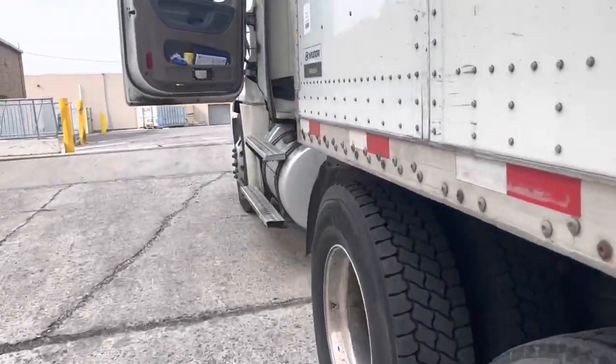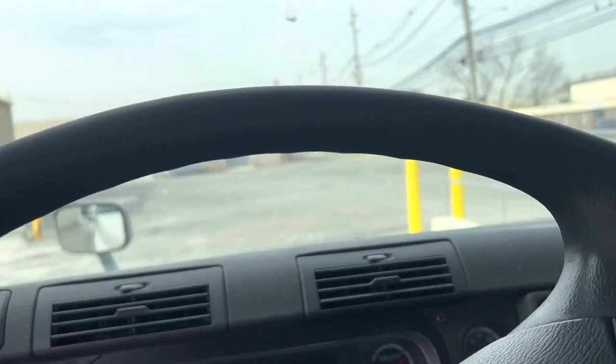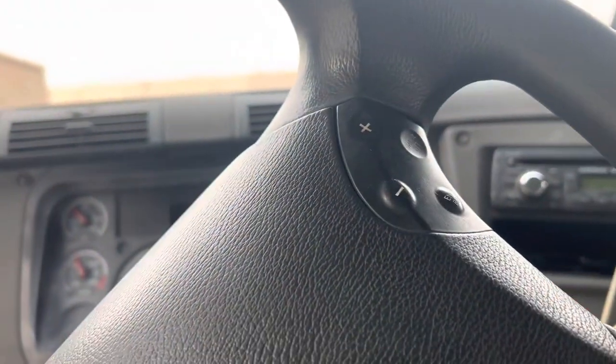First thing we're going to do is move forward to a more level surface, and then I'll show you how. Okay, first we move forward.